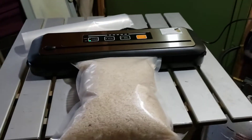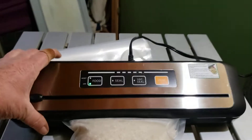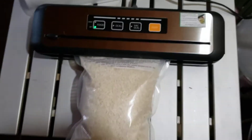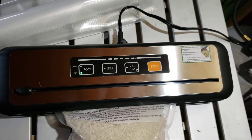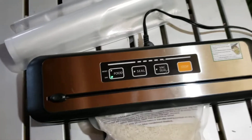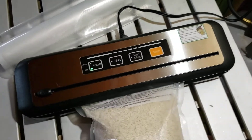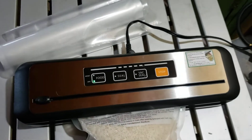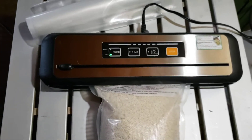I bought a vacuum sealing machine — it's a Liming (L-A-I-M-E-N-G) and it was $36.03 on AliExpress. It came with some bags. I already vacuum sealed two pounds of almonds into one of them — all these have been frozen already. This is three pounds of rice. I'm testing it out, vacuuming up a few things I had ready to go.